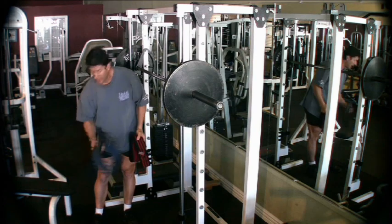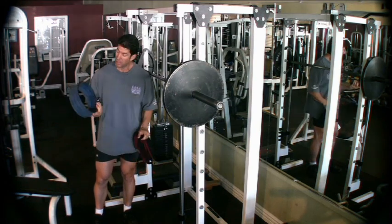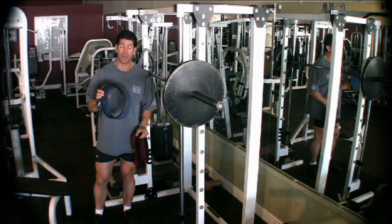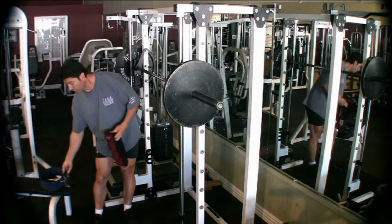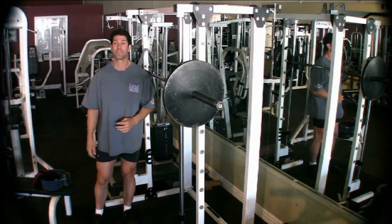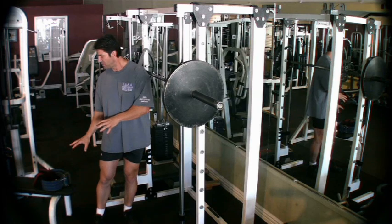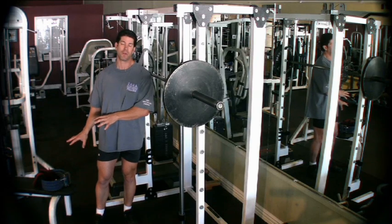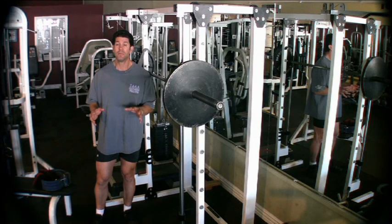We also have the weight belt. This is a 13 millimeter powerlifting style weight belt, and that's going to protect you from hernia and it's going to protect your lower back at the same time. We're not going to worry about these today because they are pieces of equipment used with the very advanced type of squatter.